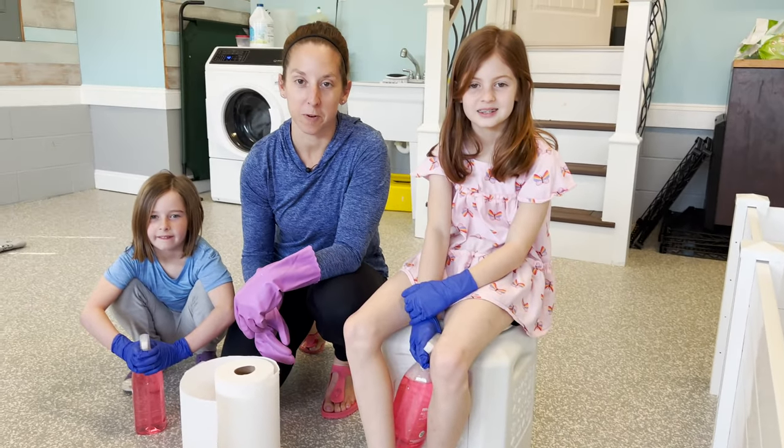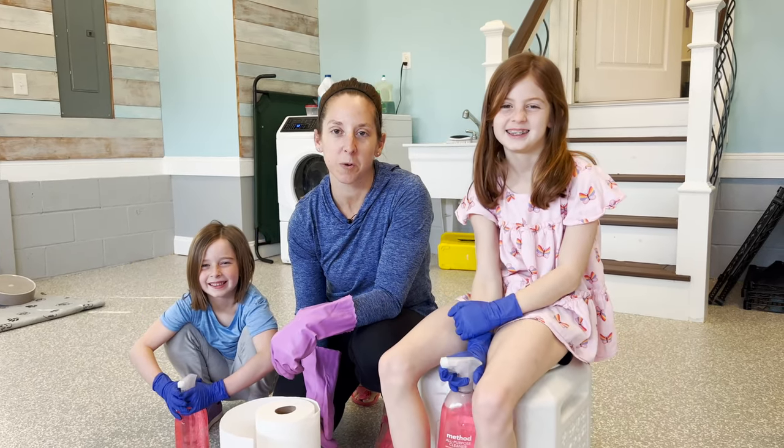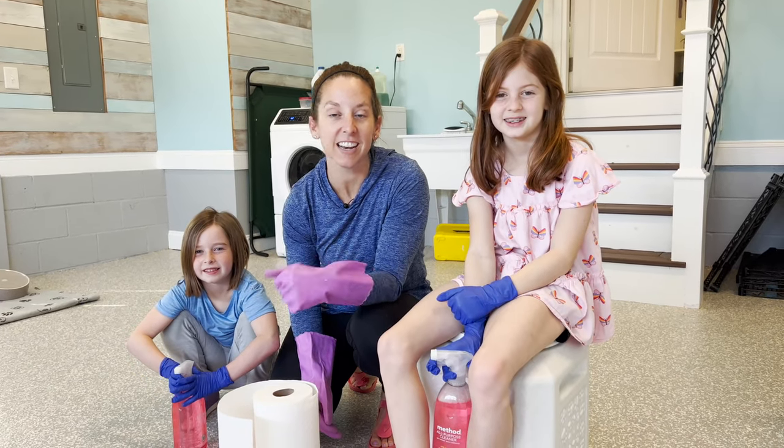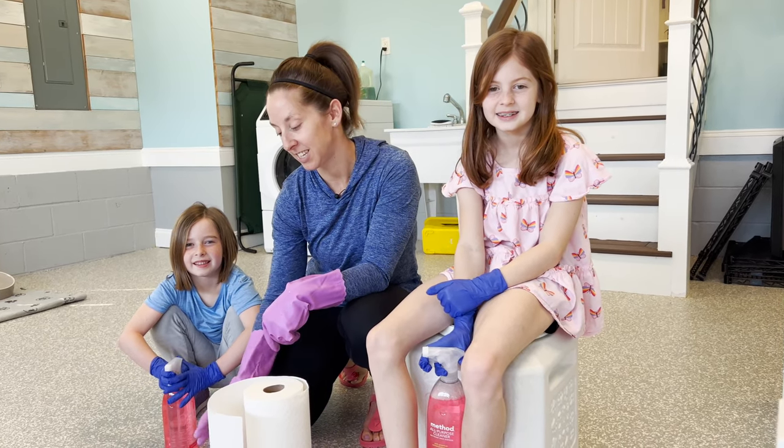I have some helpers today. The girls are out of school, yay! So we're putting them to work. We're going to spray and clean Shelly's area before we transition Isla's puppies to it. Let's get to it.